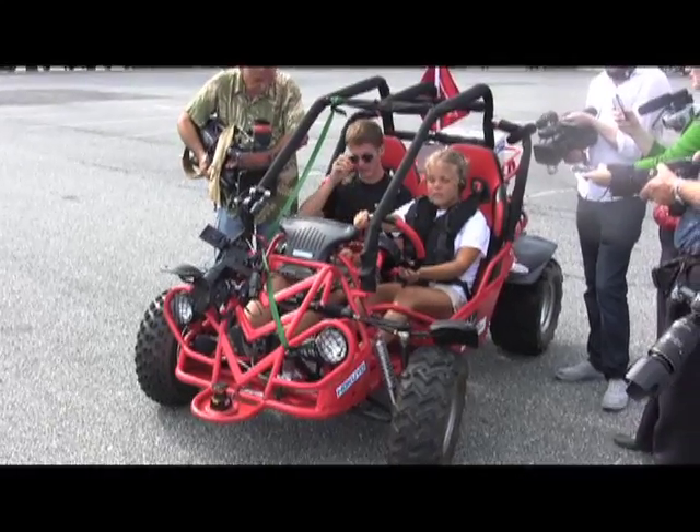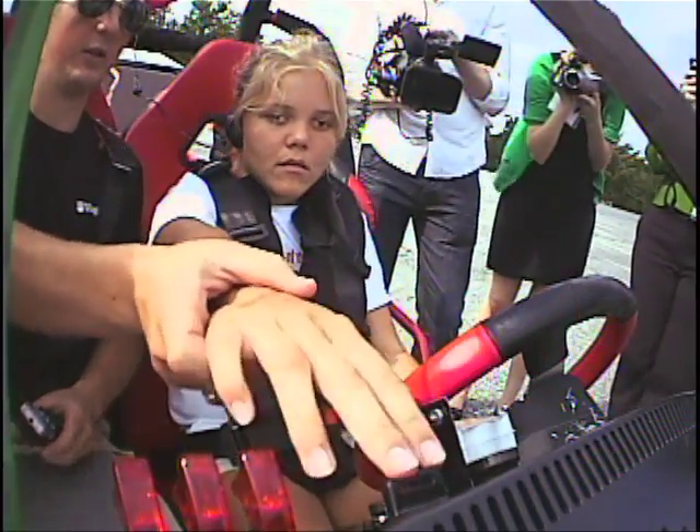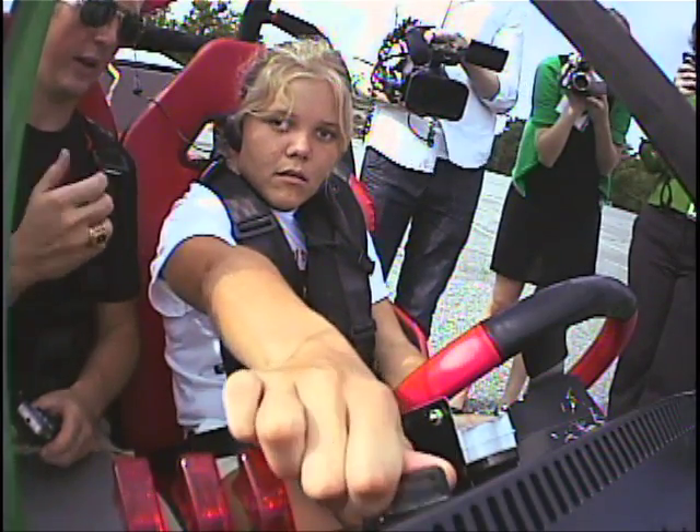Friday was the big day for the blind driver challenge. When you came here on Sunday, did you think that you would be driving a car? Absolutely not. With your right hand, I'll put on the ignition, which is up here. Turn that clockwise and hold it until you hear the engine stop and let go.